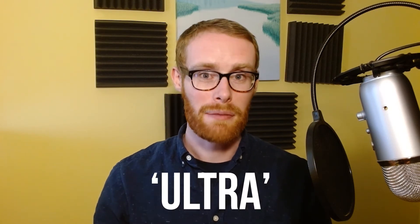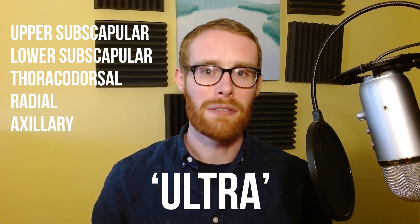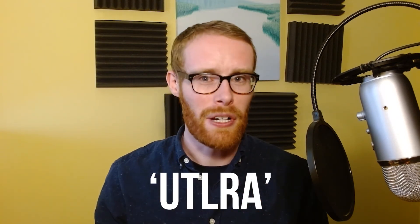There are plenty of ways to learn these branches of the posterior cord, but personally I like to use the phrase 'ultra': upper and lower subscapular nerves, thoracodorsal, and then the radial and axillary branches that we saw in the previous video. Admittedly if you want to learn the correct order, the lower subscapular and thoracodorsal need to switch around — but 'ultlera' doesn't have quite the same ring to it.